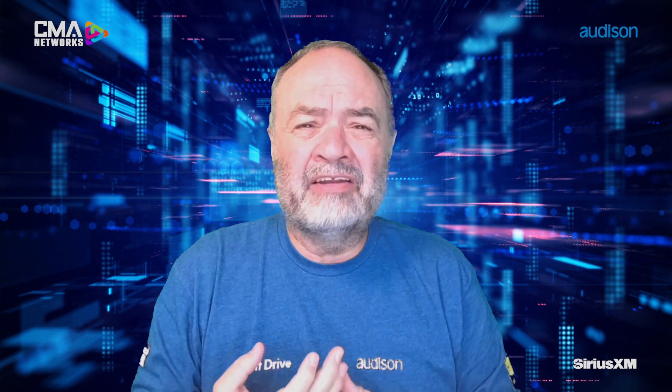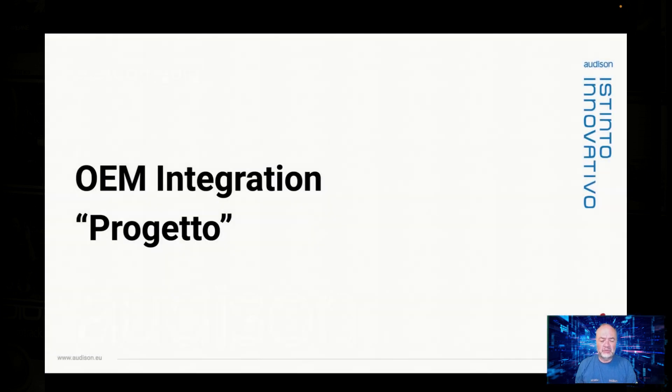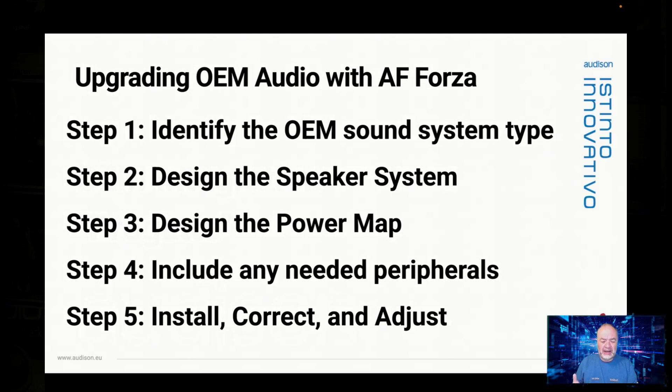We have assembled an entire AF Forza family of products — six-bit amplifiers, four companion amplifiers, and a selection of peripherals that really allow you to cover any situation you're going to run into. I've gone ahead and assembled this five-step design program, which I call Progetto, that you can use in your business to design systems over and over that are repeatable and successful. Let's look at the ideas we're talking about in the sequence we're talking about.